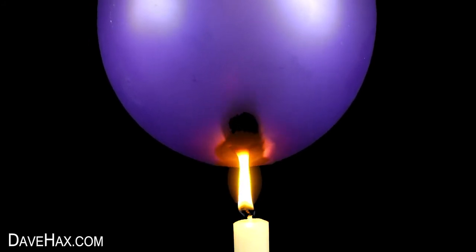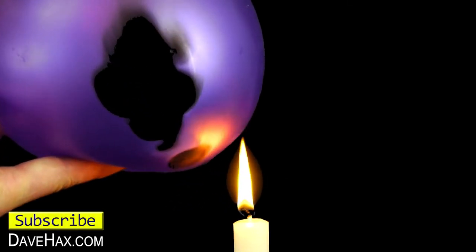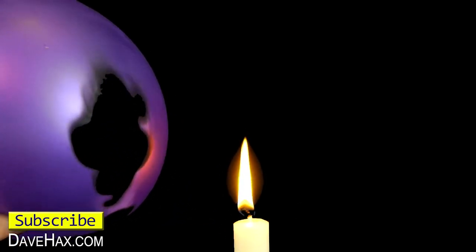The water inside the balloon keeps it cool so the balloon itself isn't actually affected by the flame. All that happens is the balloon gets black. Pretty cool huh?